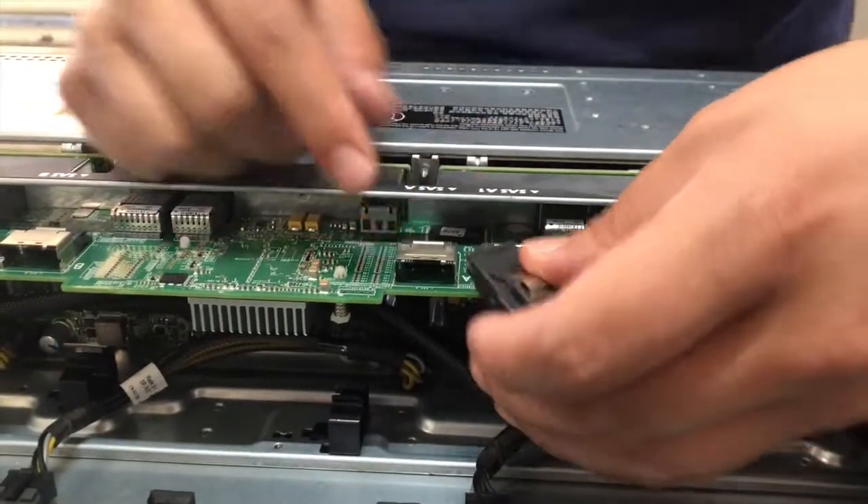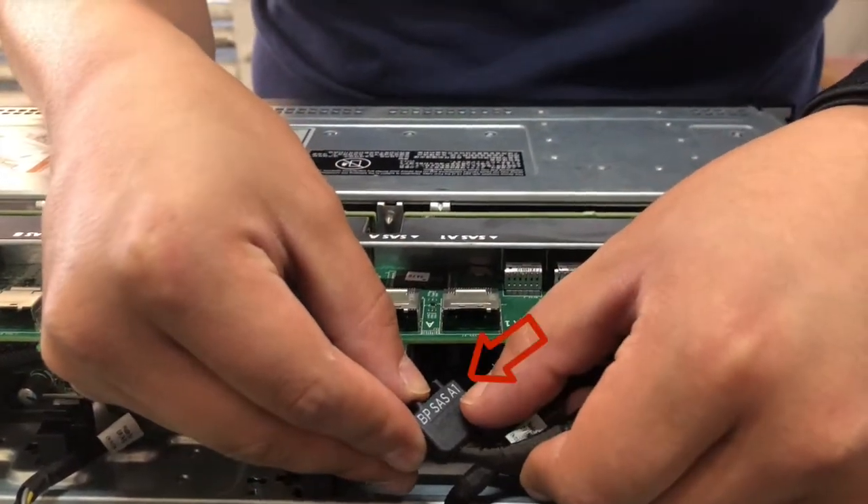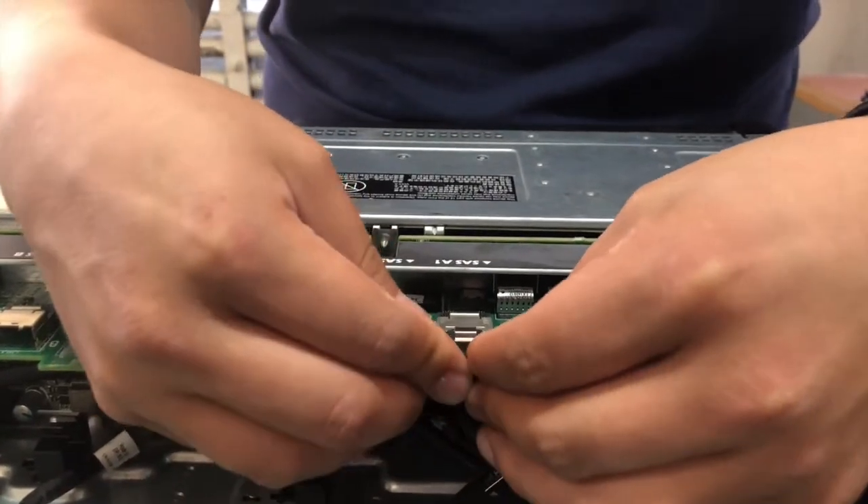Install the cable into the correct backplane port. For example, you can see the cable is labeled VP SAS A1. Install into the A1 backplane port.